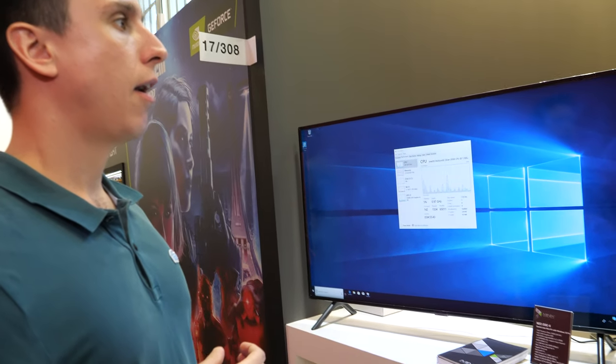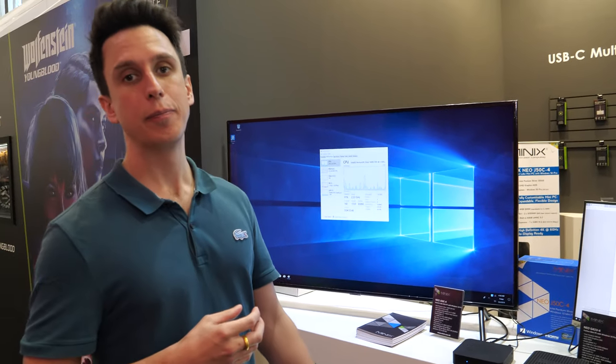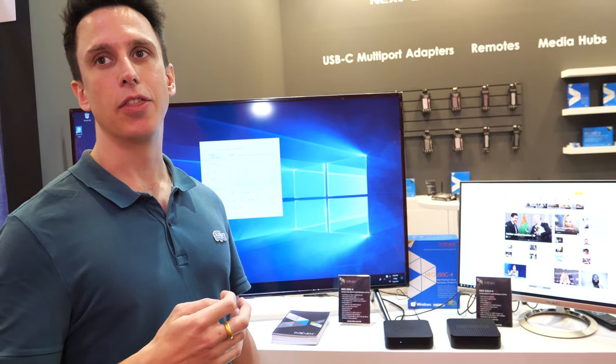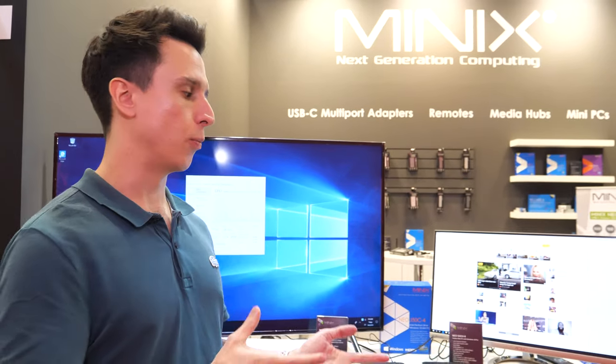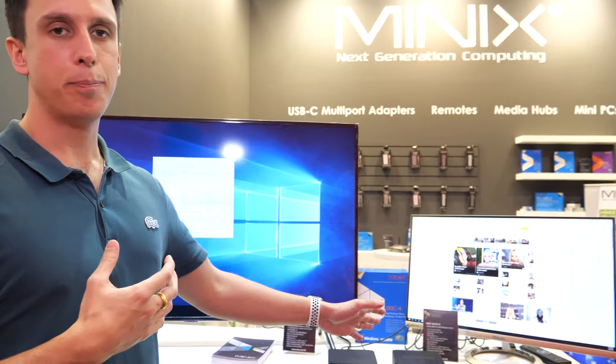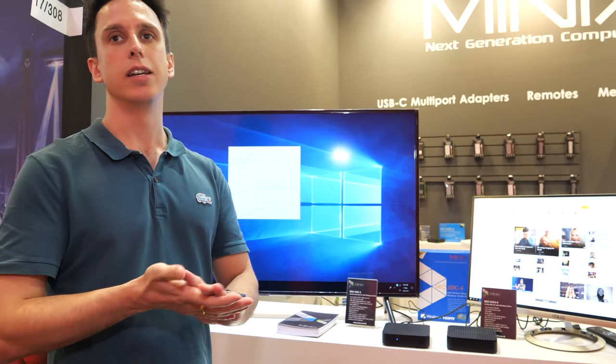These Windows Intel boxes are Minix's biggest selling products nowadays. People use them mainly for productivity. They're also very popular within the digital signage market, with many industrial use cases. Being fanless is very important for digital signage, so Minix believes the G4 will be a very popular choice in that market. Both new Gemini Lake boxes come pre-installed with 4GB RAM and 64GB eMMC.